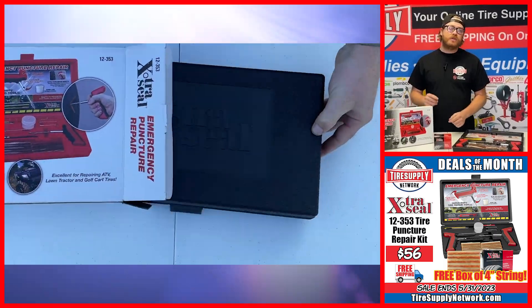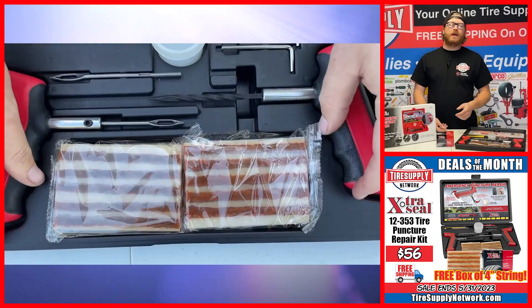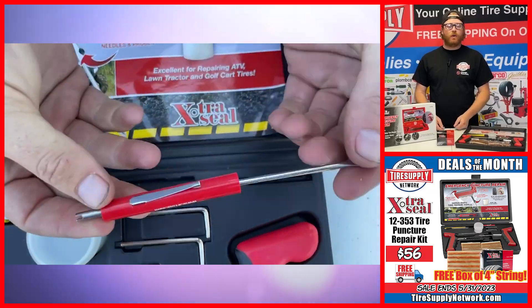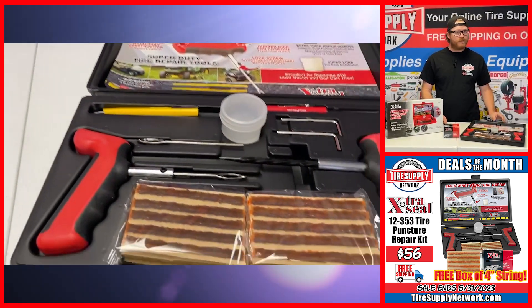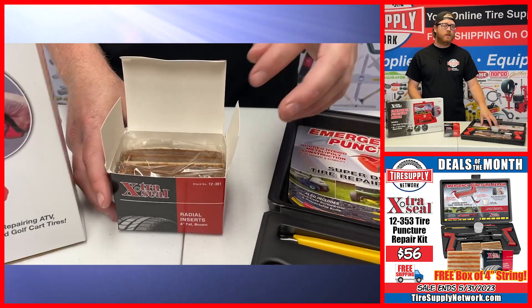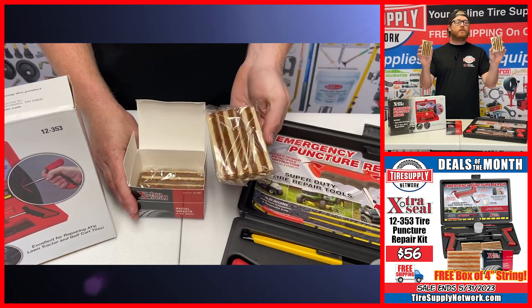Let's talk emergency kits. When I was growing up, my mom kept an emergency kit for me — you know, you had a few too many juice boxes in the back seat, you say you gotta go, your mom doesn't believe you, next thing you know you're in a puddle. I'll be returning the favor by getting her an emergency tire puncture repair kit. This month of May, when you buy the ExtraSeal Emergency Tire Repair Kit, you will receive a 50-pack of 4-inch string inserts for free.